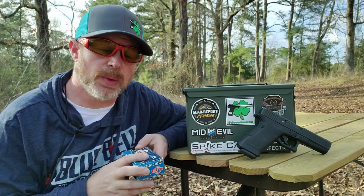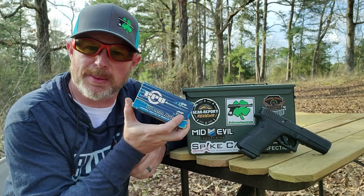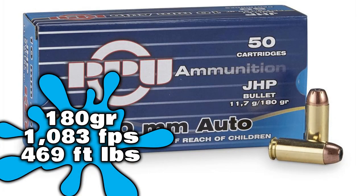For testing today we're going to be using the trusty old Generation 2 Glock 20 chambered in 10 millimeter. As far as ammunition, we're going to be using PPU jacketed hollow point with a 180 grain projectile. Before we get into the live fire, always safety first — got my eyes on, going to put my ears in, and we'll get this party started.